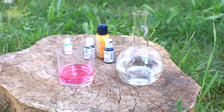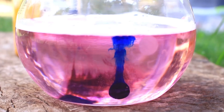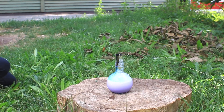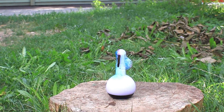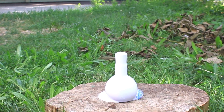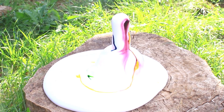Faisons une autre mixture. Verse à nouveau le liquide vaisselle dans l'eau oxygénée. Ajoute quelques gouttes de colorant alimentaire et de l'iodure de potassium sous forme de collyre. Mélange bien. Fais un pas en arrière et attends que la réaction fasse son effet. On a un volcan de mousse géant. Tu peux continuer à le colorer — il y a plein de mousse aux couleurs vives.